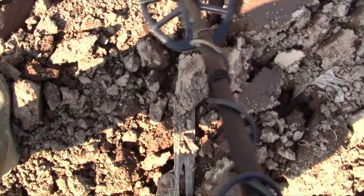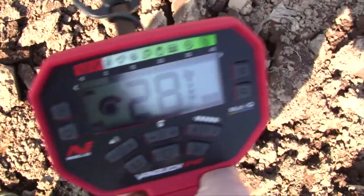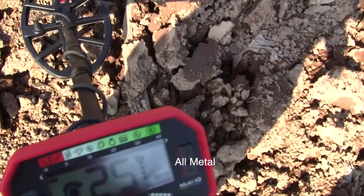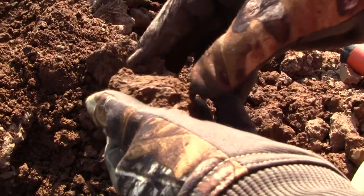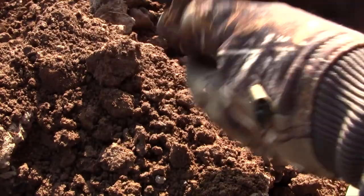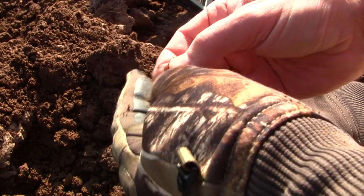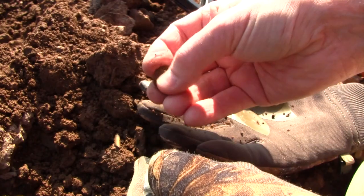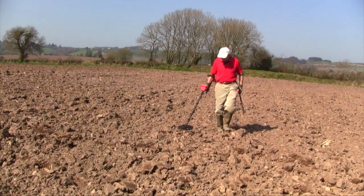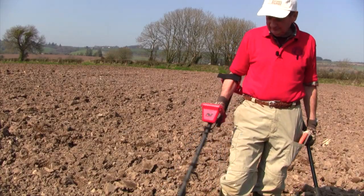That's a 30 — I'm suspecting that's trash, but we'll have to have a look. Big surprise now — from what I thought was a junk signal, it's a washer. Just a plain old washer. I can't get over how quiet this field is, and the machine is quiet as well. I actually think the 12-inch is best here.